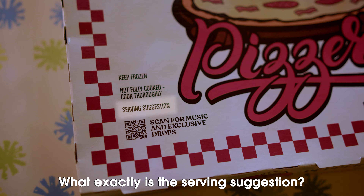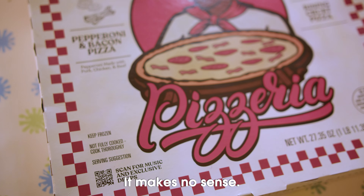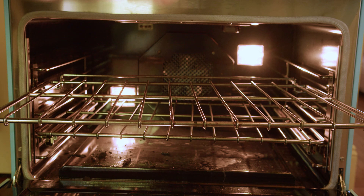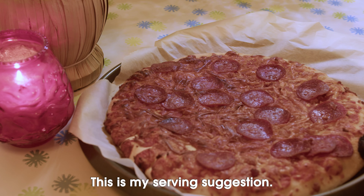What exactly is the serving suggestion? It makes no sense. This is my serving suggestion.